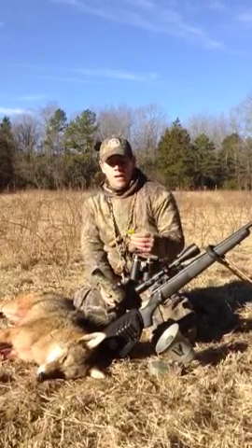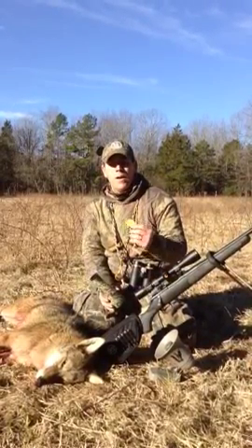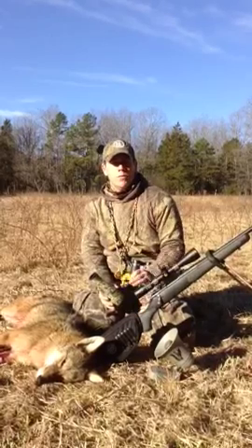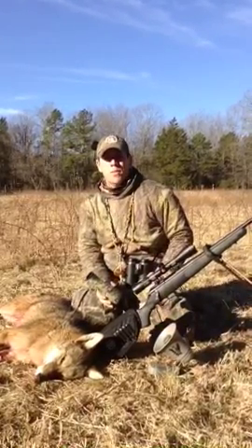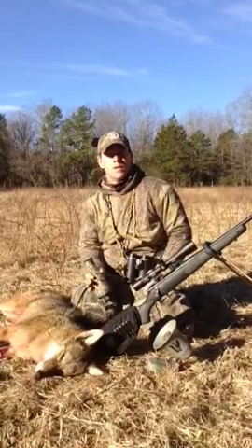Two weekends ago, I howled on the diaphragm howler two or three times, waited a few minutes, then started in with the cottontail distress on the Attractor Max, and called two coyotes in to 12 steps.